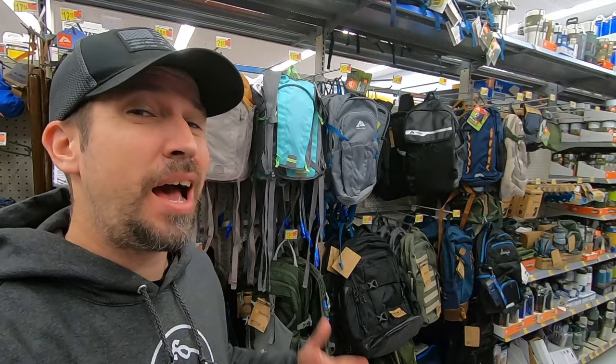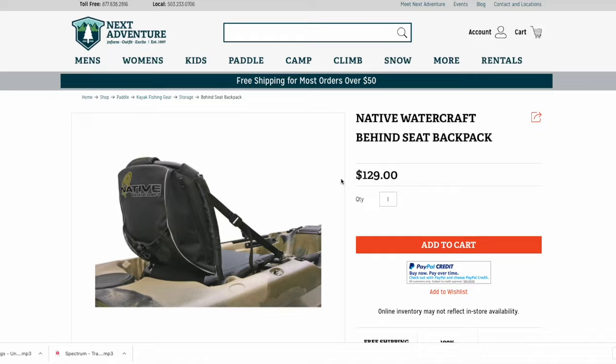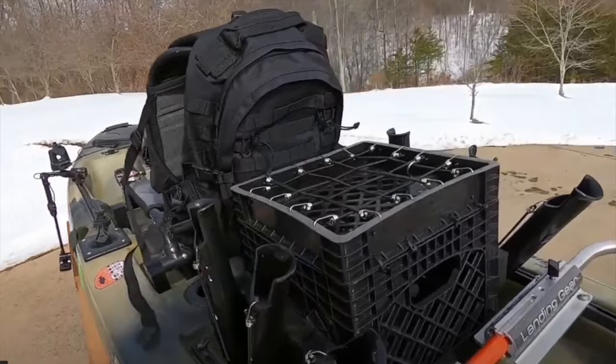Here we are rolling up to the backpack aisle. These are great for a behind-the-seat backpack. These things are like 20 bucks. If you buy these specifically from a kayak store, some are custom made for your specific kayak and can cost you a hundred bucks plus. These right here, 20 bucks. I bought my $20 bag from here and it's lasted me a couple of years, no problems whatsoever.